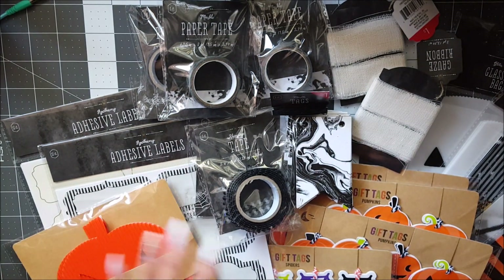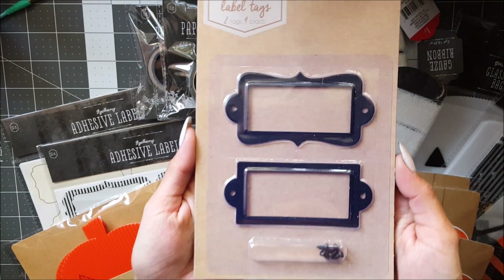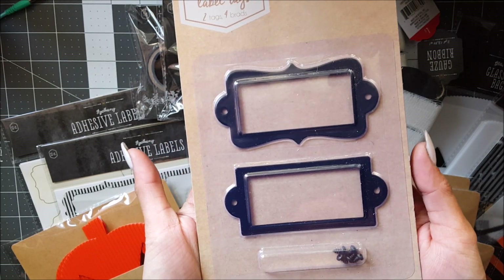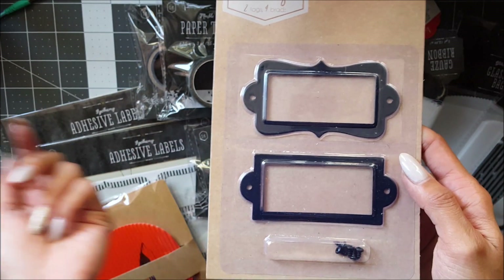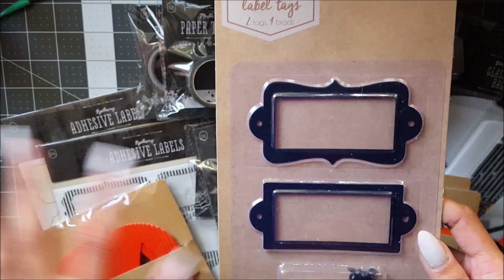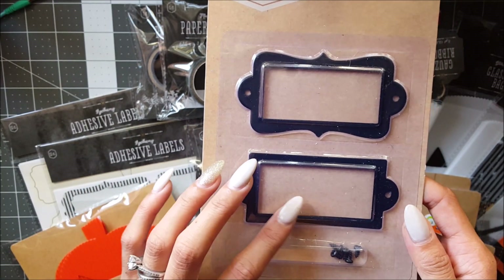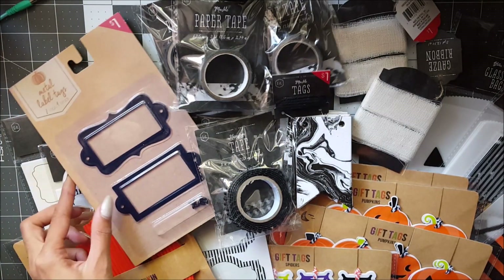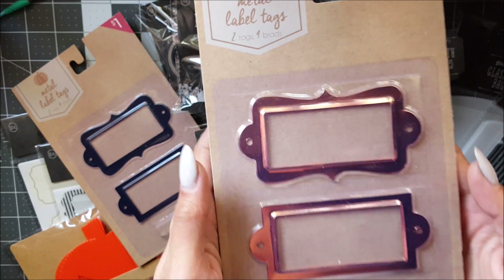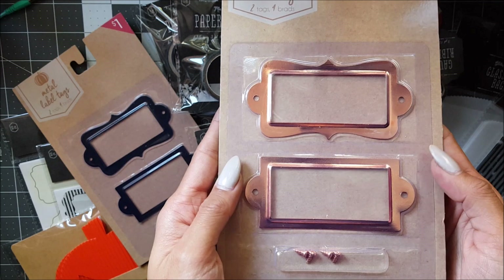I got these metal label tags from their fall collection and they were a dollar each — everything I got was a dollar this time. I got the black one and it comes with some nails so you can nail it into wood or a wall, but I'm actually going to use brads instead. I got one of those, and then I got the rose gold looking one — I wanted another one plus a black one, but there was only one of them.